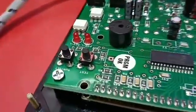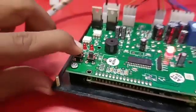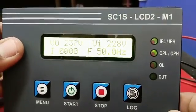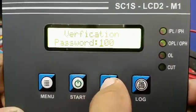Press the Set button and hold for 1 second. The board will ask for a password. The password is 369.